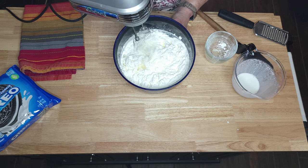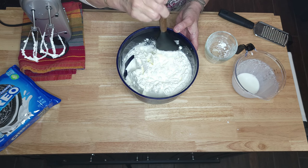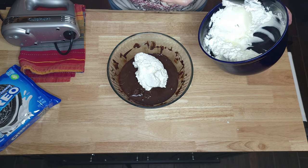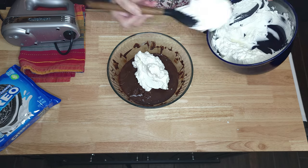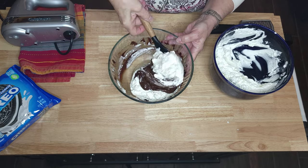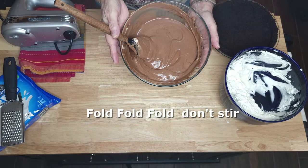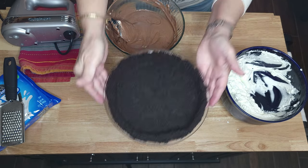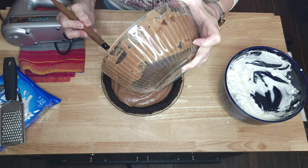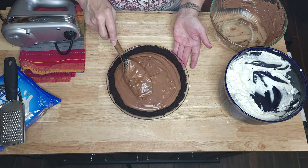That looks about right — it looks like a white cloud. You're going to take half of your sweet cream topping and mix it in with your chocolate pie filling. You will be folding this — do not stir. If you stir it will most likely not set up. So fold it very easy, and there you go. That is beautiful. Add it to your homemade Oreo crust — look at that falling in that pie! I'm just going to smooth it out a little bit.